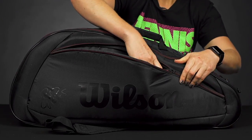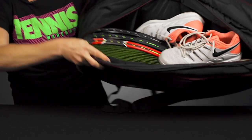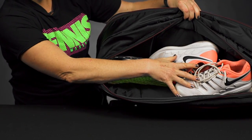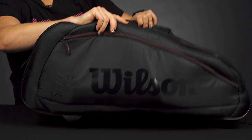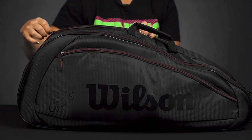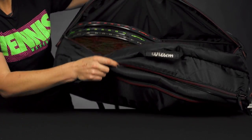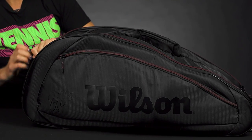This bag simply has two main compartments to carry the rest of your gear, and it will hold easily six rackets plus a pair of shoes. There is not a separate shoe compartment unfortunately in this bag, but it will fit shoes on top of those rackets. There we go — we've got six rackets and you could easily get another one in there, so lots of storage space for your gear.